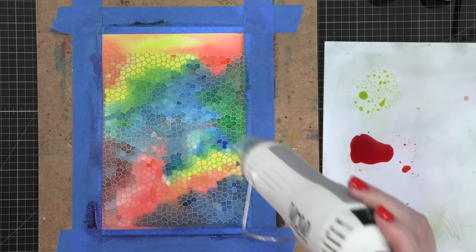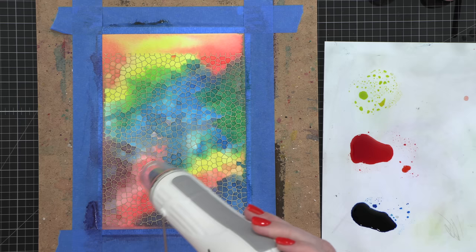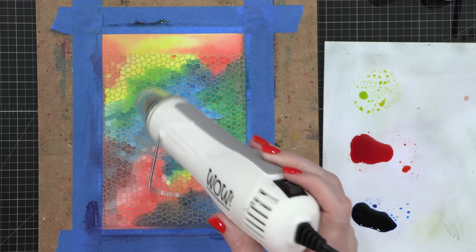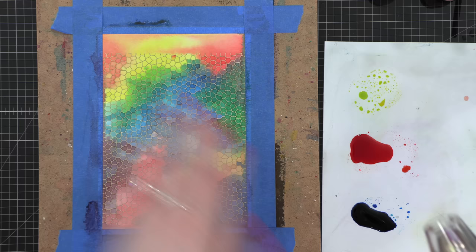As I dried it, those individual shapes in the mosaic stamp each collected a color, so it almost has one color per section. It's such an interesting look — it almost looks pixelated. I really fell in love with this and I'm going to have to revisit this stamp over and over again. I checked with my hand to make sure everything was dry, then removed the tape and moved on with the project.